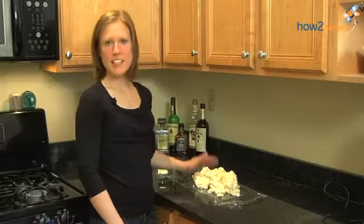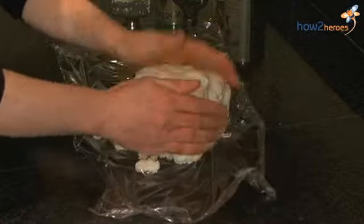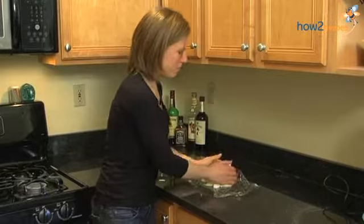This is what the fondant looks like after you take it out of the mixer. You want it to be pretty stiff and pliable, but not too sticky. If it's too sticky, just add a little bit more confectionery sugar until it feels kind of like a Play-Doh.